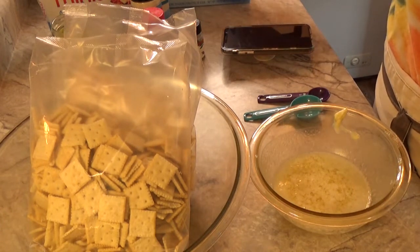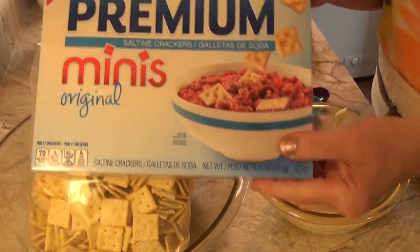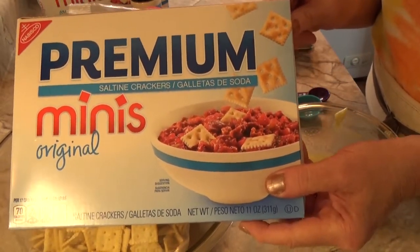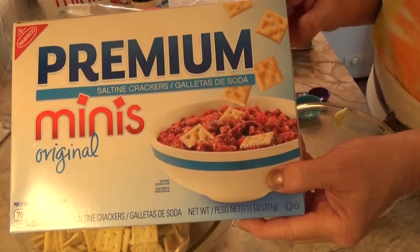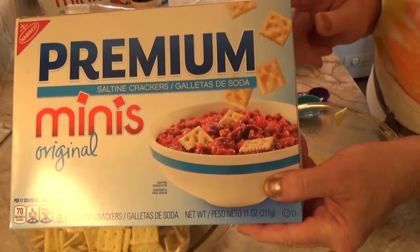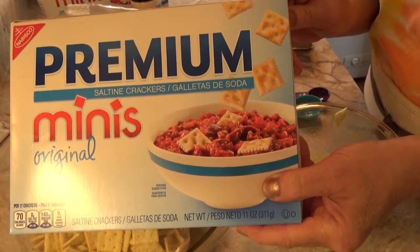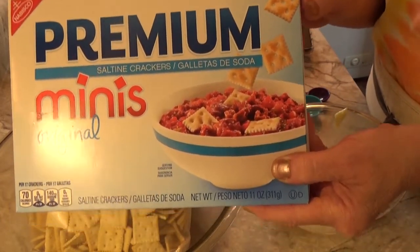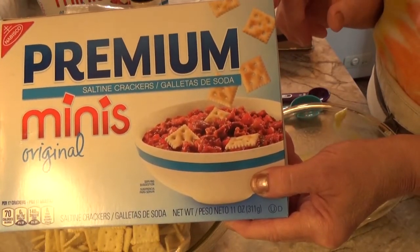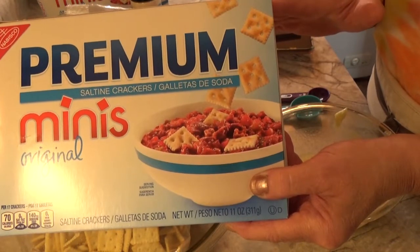I was going to make these last year but I had a lot of problems finding these mini premium crackers. I've also seen them as club crackers or mini crackers, and I finally found them at the Piggly Wiggly in Pound. So I decided hey, I'm going to give it a try, and I stocked up on them too so I'll have them when Packer season starts.